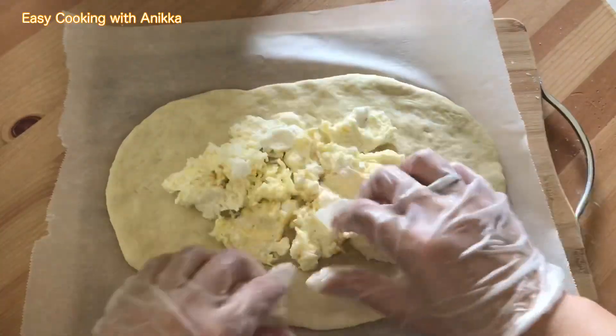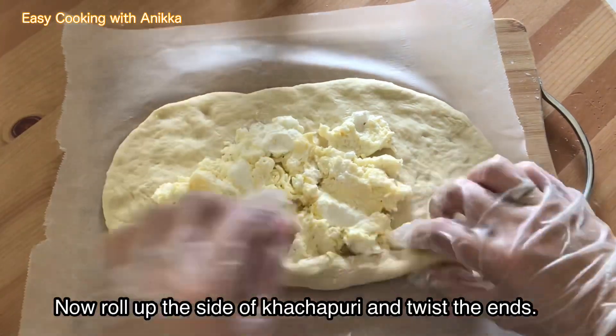This is almost done and ready to bake. Now let's add the cheese filling for the khachapuri. Next, we're going to roll up the sides and twist the ends like a boat.